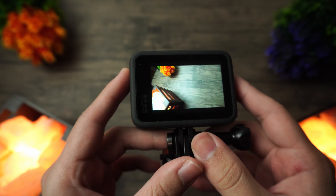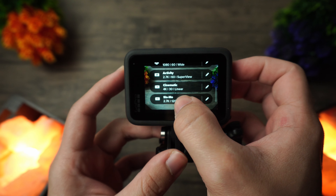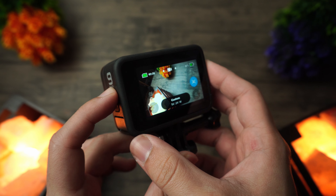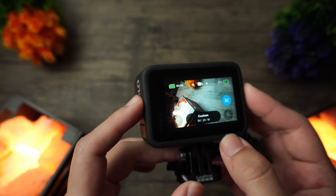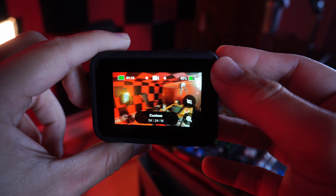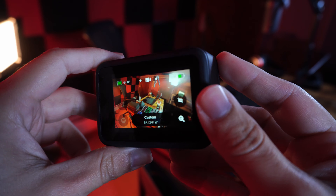The GoPro is mostly operated through the touchscreen. This particular model has two screens so you can monitor from both the front and the back. Navigation is mostly gesture-based on the rear screen. There are also voice controls if you're into that. There are very few physical buttons — pretty much just a record button and a power button that doubles as a navigation tool. You also get a micro SD card slot, a battery compartment, and a USB-C port.